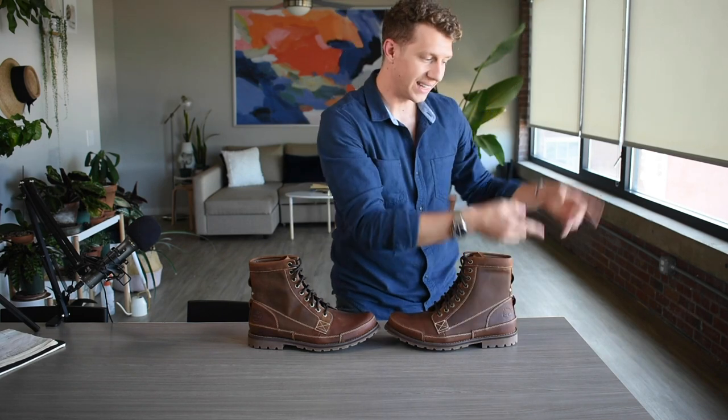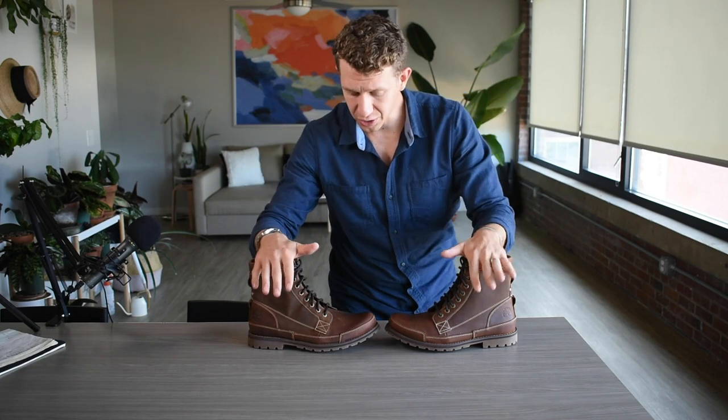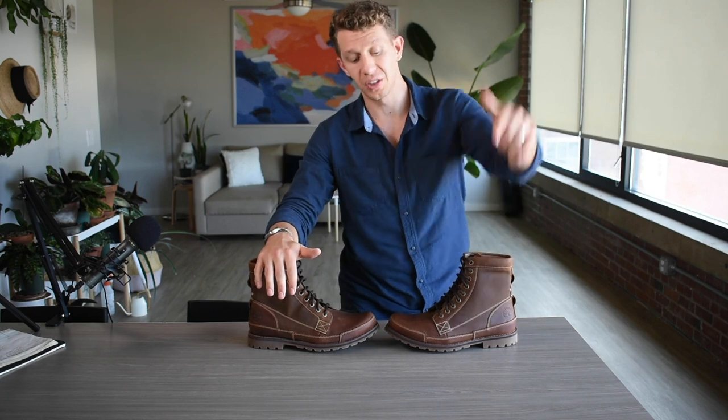If you enjoyed this review, please hit that subscribe button down below and give me a thumbs up — super helpful and I really appreciate it. For more in-depth boot reviews and style guides, head over to bootspy.com — I have that link in the description below. And if you're interested in the Timberland Earth Keepers, I also have a link in the description below where you can check out the Amazon page and see what they're all about. Thank you again for joining me, and until next time, put your best boot forward.